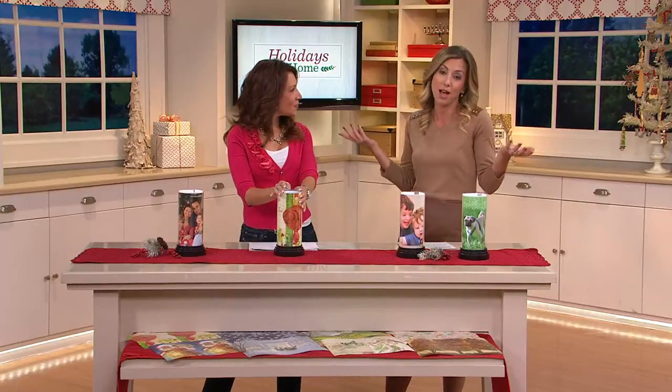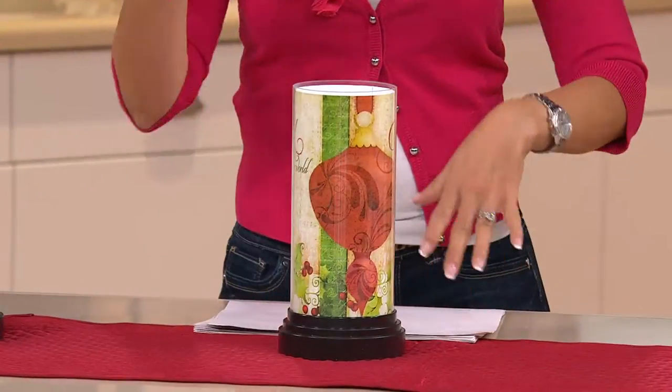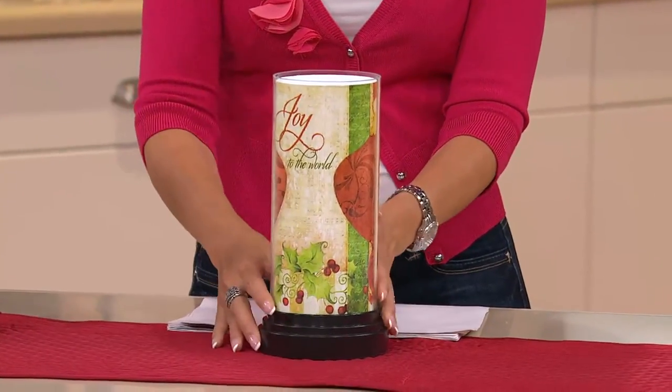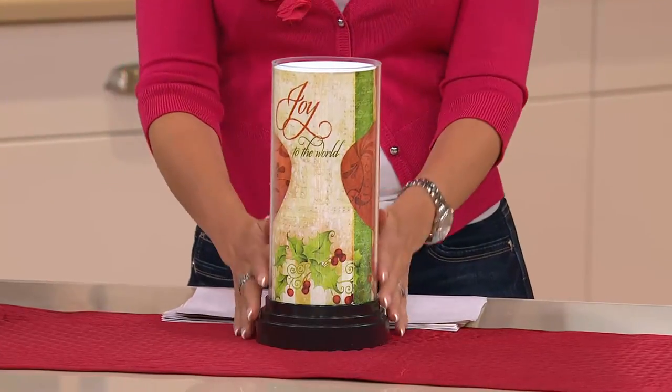This is Janine Graff, seasonal decor expert. Always good to see you. I'm a girl who likes to change things sometimes depending on my mood — that's right, or the season — and these are such a great way to express your style and what you're feeling in the holidays.